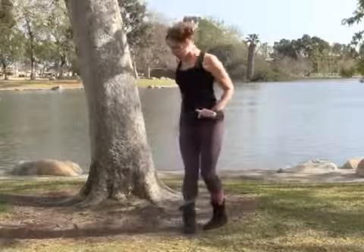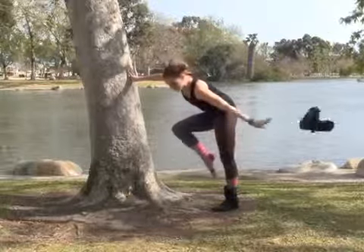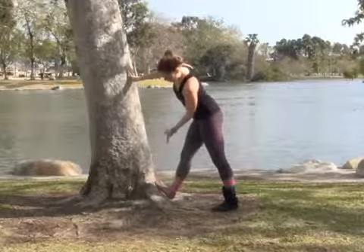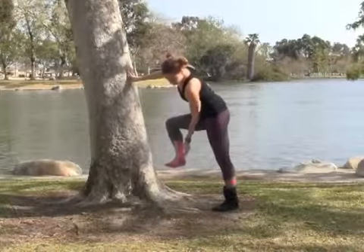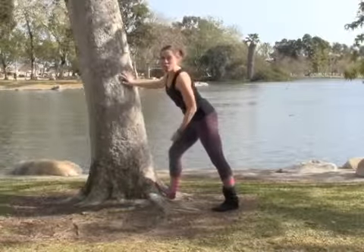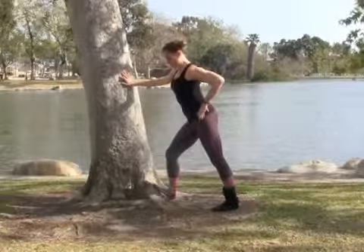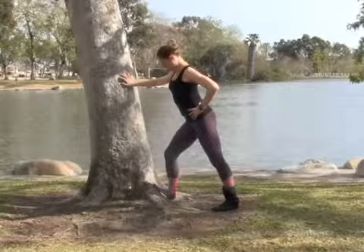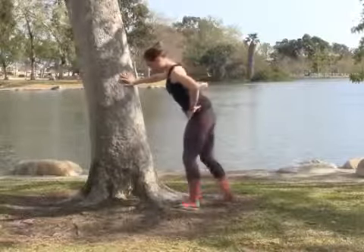Same thing for the lower legs. You want to make sure that you get a good stretch for the Achilles heel. You're going to want to put your toes or the ball of your foot up against something that you can lean into. Get a good stretch for the back of the calf and the back of the Achilles, and even a stretch for the arch. We always forget about the arches and those little toes — all that pressure we're putting on our feet. Go ahead and do the other side, and make sure you're not lopsided — do both sides.